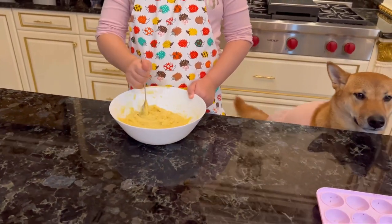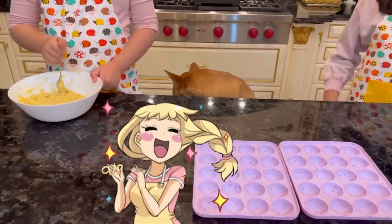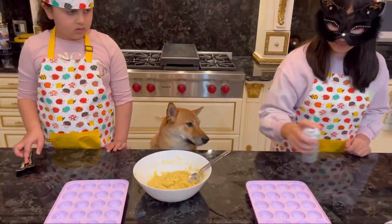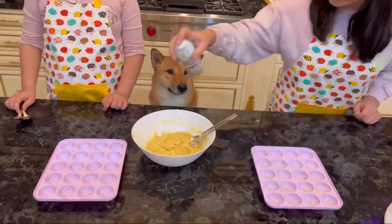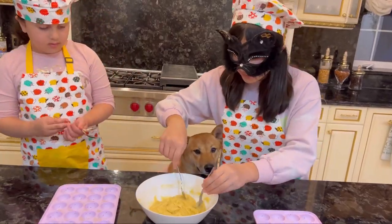Now that the batter is ready, let's put it in the bowl. Now we spray it. Now we pour the batter in the bowl.